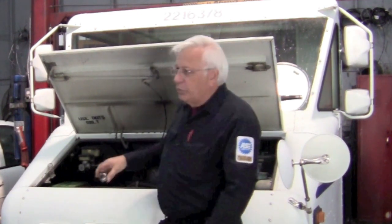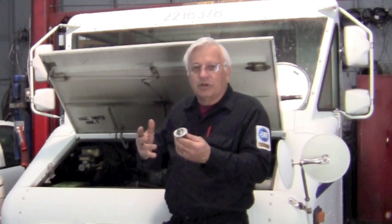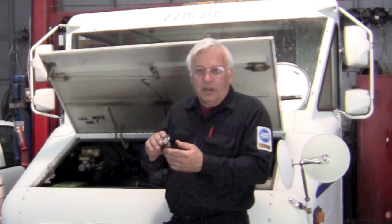We're trying to think what it could be. We took the thermostat out thinking maybe the thermostat was sticking shut, but the thermostat was working fine. So the thermostat wasn't the problem.